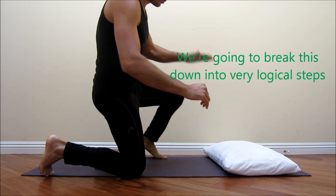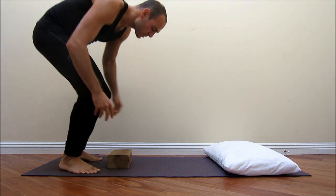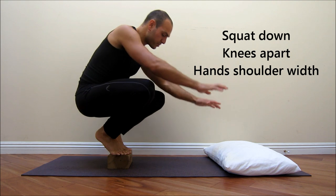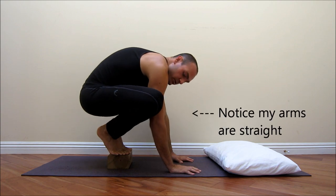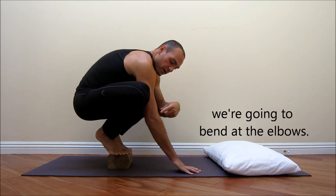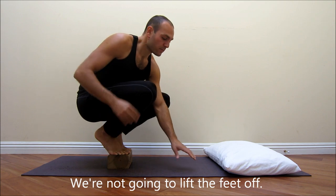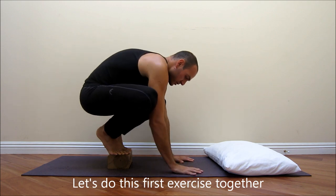Let's get started. We're going to break this down into various logical steps so that everybody can have success with this. First thing we do is stand on our block, squat down, put our knees wide apart so that our arms go in between them. Hands are shoulder-width apart — notice my arms are straight — and then we lean forward and the arms bend at the elbow. We stay on our toes and don't lift the feet off yet.